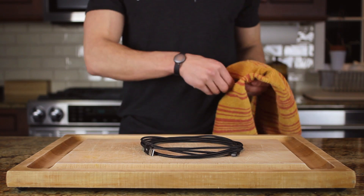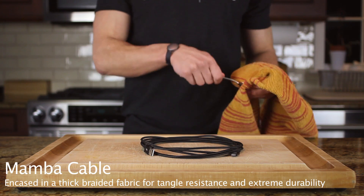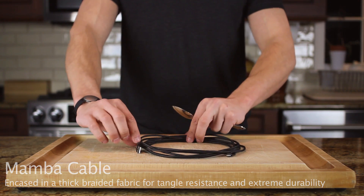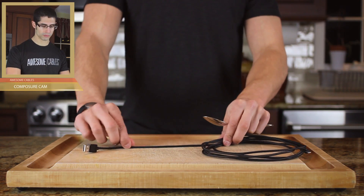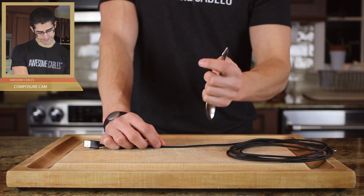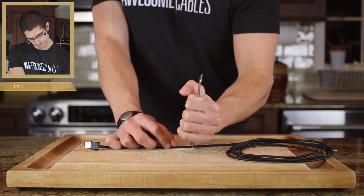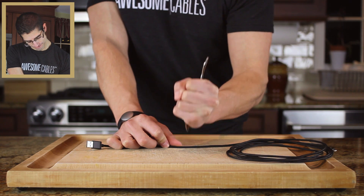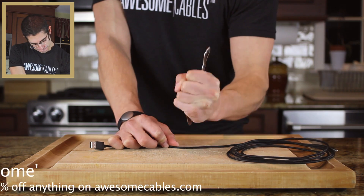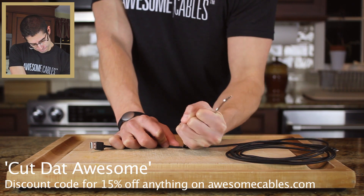Today we are cutting a Mamba cable provided to us by the kind folks over at AwesomeCables.com. These cables are encased in a thick fabric for tangle resistance and extreme durability. This week we have the Awesome Cables Composure Cam, thanks to the generosity of the people at this wonderful company. And that's not all — we have a discount code for you: CutThatAwesome.